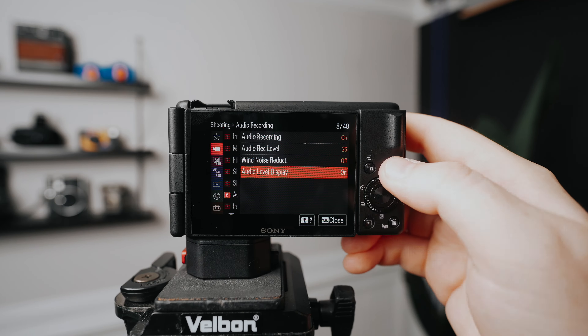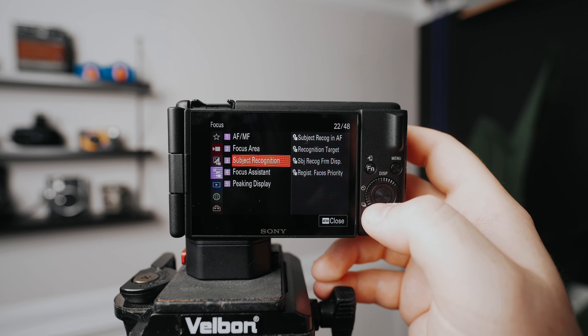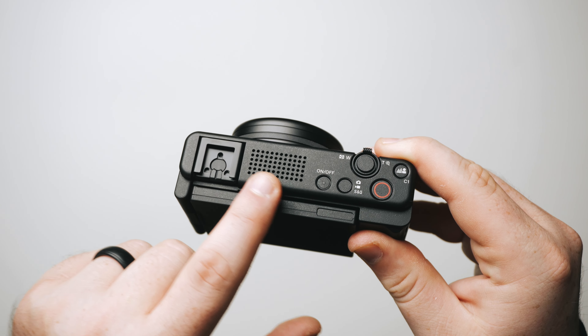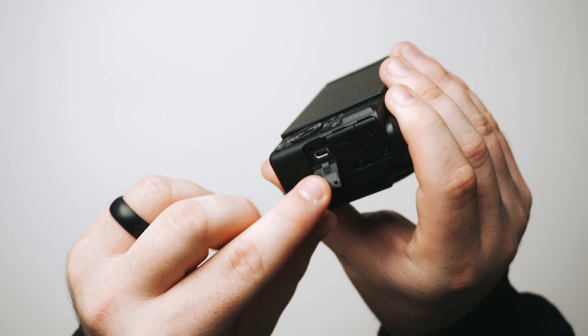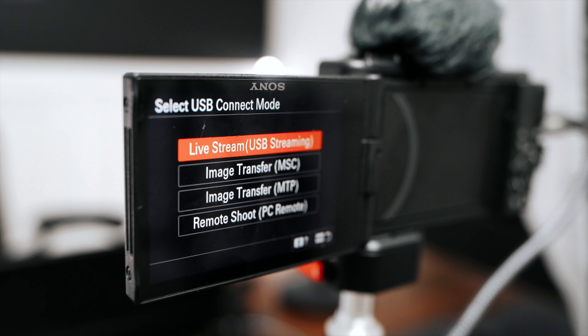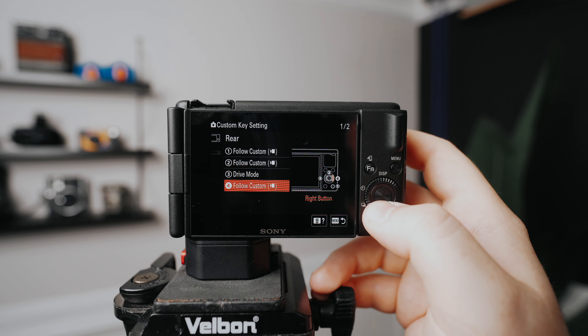This camera has Sony's new menu system, which is a welcome change from their older, more confusing menu system. It has touchscreen operation, it does decent low light, has picture profiles, and the onboard mic is actually pretty great. The camera has a microphone input, a micro HDMI out, as well as a USB-C port. It has built-in webcam capabilities and the ability to customize a lot of the button controls.